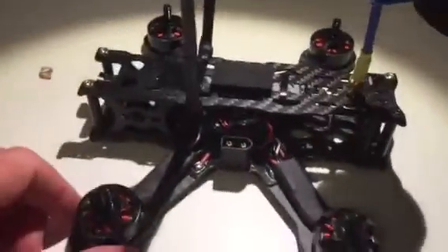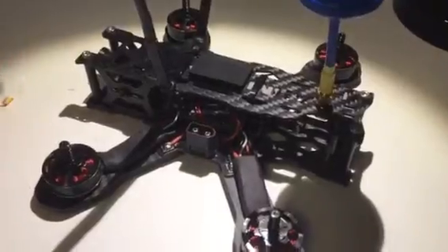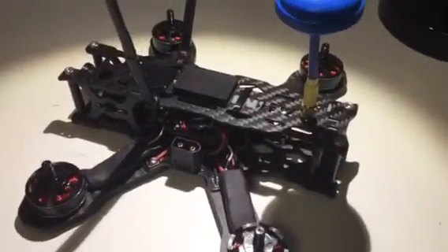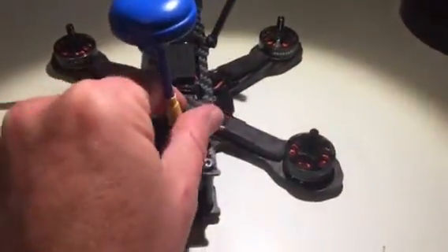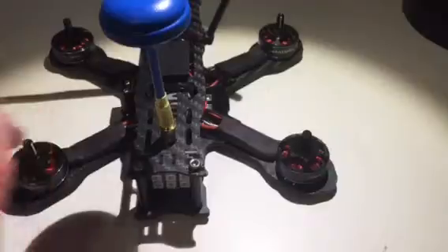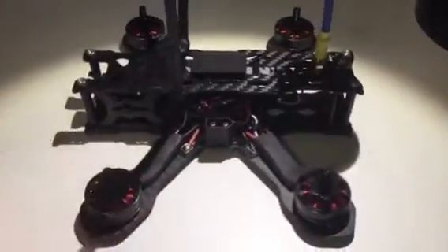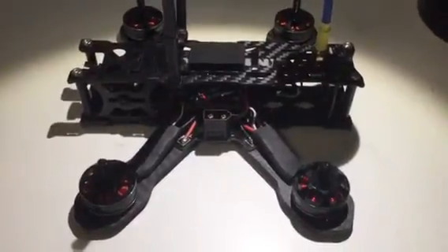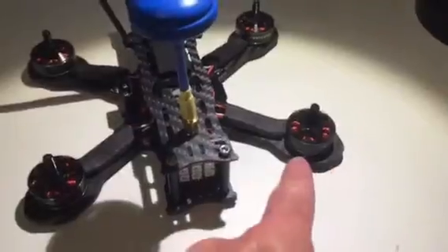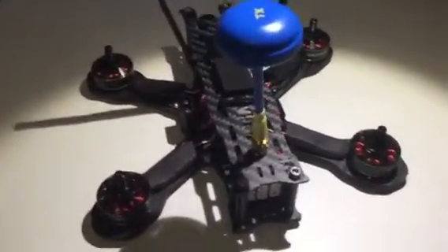I freaked out — I connected the quad to Cleanflight to bind the RX. I had to bind the RX with a CLI line because it's a satellite receiver. Anyway, I went to the motors tab just to make sure everything was good to go, and one motor didn't spin at all, and motor number two and the others were just all over the place — they weren't spinning the right way.